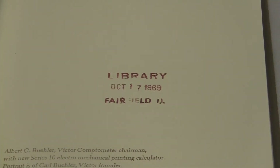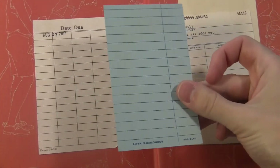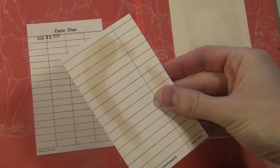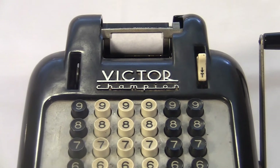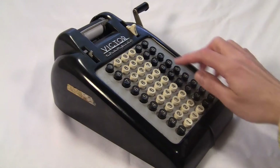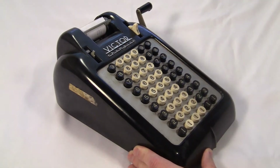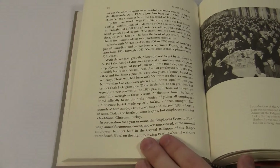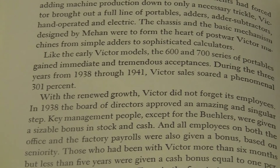My university library bought this book in 1969, shortly after it was published, and I checked it out in 2017. This book does have a little info about the creation of the 600 series. The goal was for it to be small and cheap. The internals were completely redesigned so that it used far fewer parts than usual, and it sold for $55 compared to Burroughs machines which were always more than $100. Victor's sales soared a phenomenal 301%.